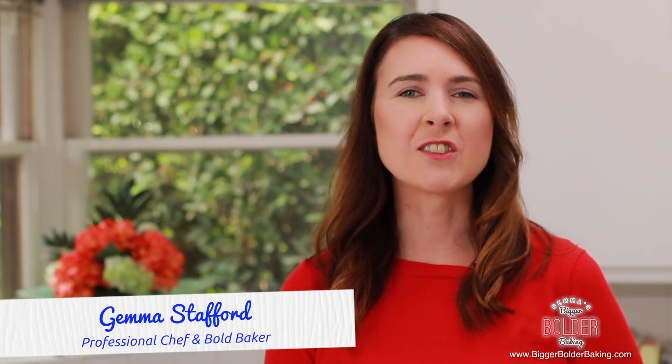Hi Bold Bakers! Homemade chocolates are a really lovely gift to give around the holidays. I'm going to show you how you can make homemade Ferrero Rocher so you can give them as an edible gift to friends and family. So let's get baking.